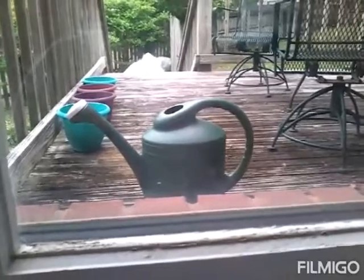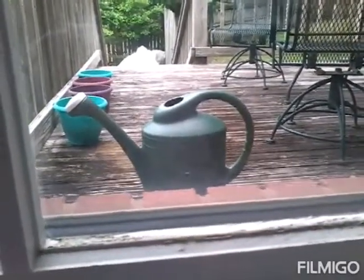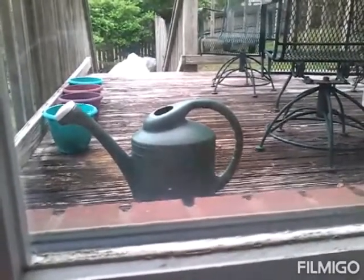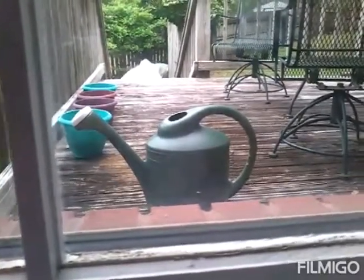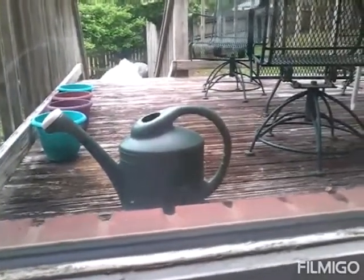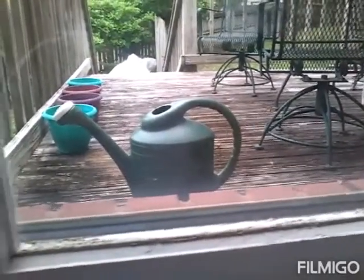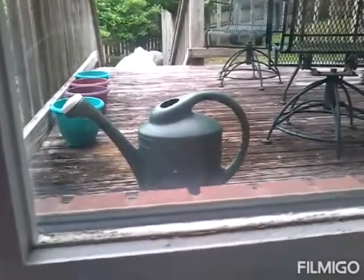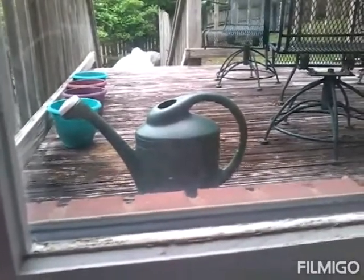Right now it has been seven days and only two of my flowers have sprouted, and I planted ten. So we're going to check on them soon to make sure if they are okay or if we need to replant them. If they don't survive, we're just going to replant them because we have plenty of seeds of all the flowers that I used.